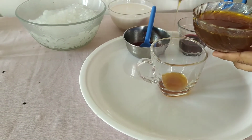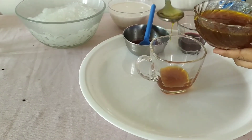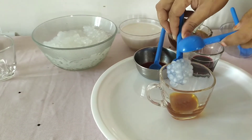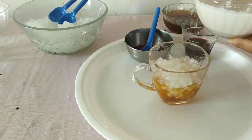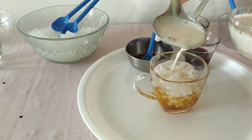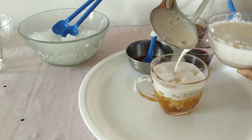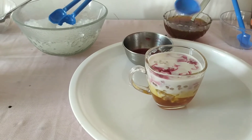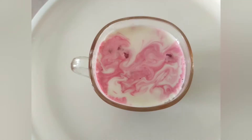Add jaggery syrup to cooked sago. Add coconut milk. Add beetroot juice. Thai vegan dessert is ready.